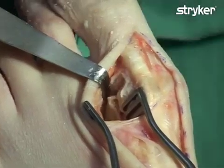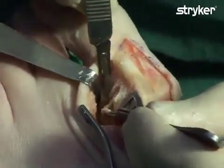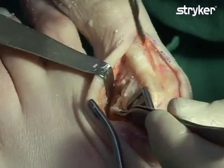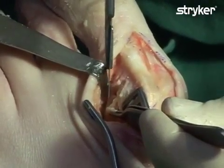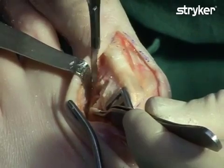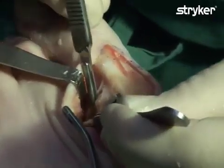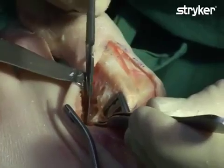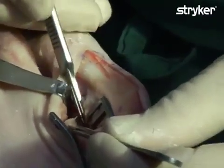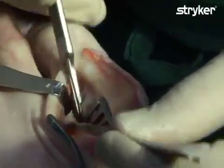The adductor tendon is then detached from the sesamoid using the so-called J-stroke cut. When using the J-stroke, the surgical blade is inserted into the interspace, around the tendon and up at the sesamoids. The motion of the blade resembles a J-stroke. After the J-stroke is performed and the tendon has been dissected from the metatarsal, the tendon will be completely released.